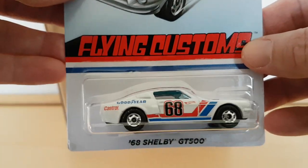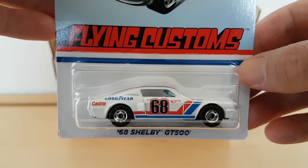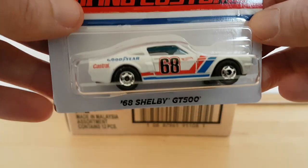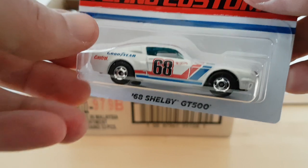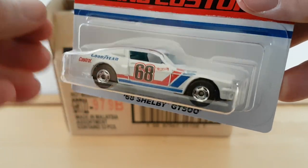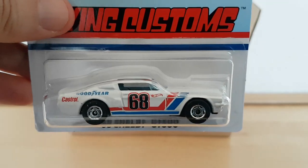So that's the review. What do you think of them, and what's your favorite? Thank you for watching, and I hope to see you next time. Bye.